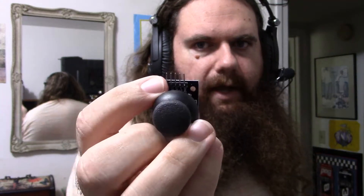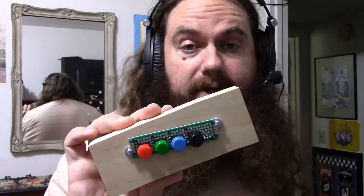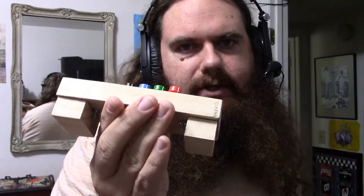A breakout board is a miniature circuit board used in prototyping. You can use it in a finished product, but then it's more like a module than a breakout board. You have your professional breakout boards, where you have something mounted onto a little bit of a board, and pins that come off the end that are used to connect to your breadboard. A homemade breakout board, especially one done by an amateur, looks somewhat different, but it is no less useful.